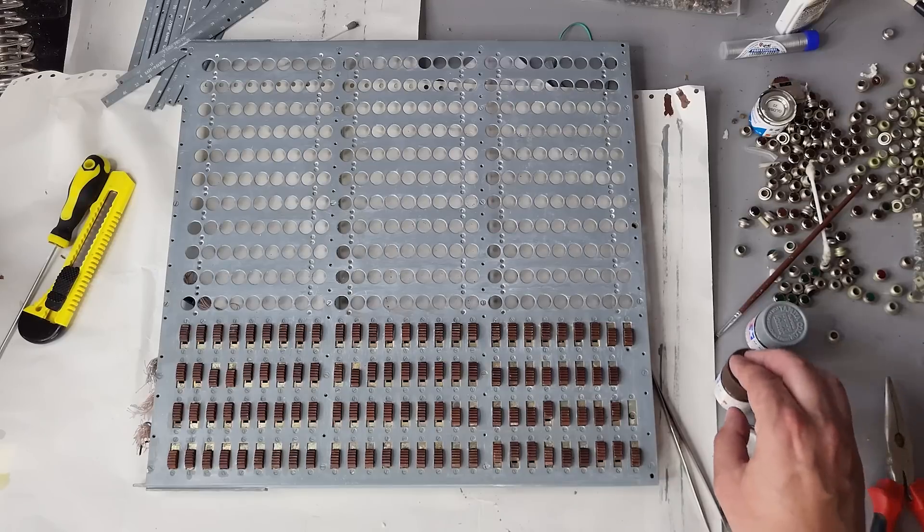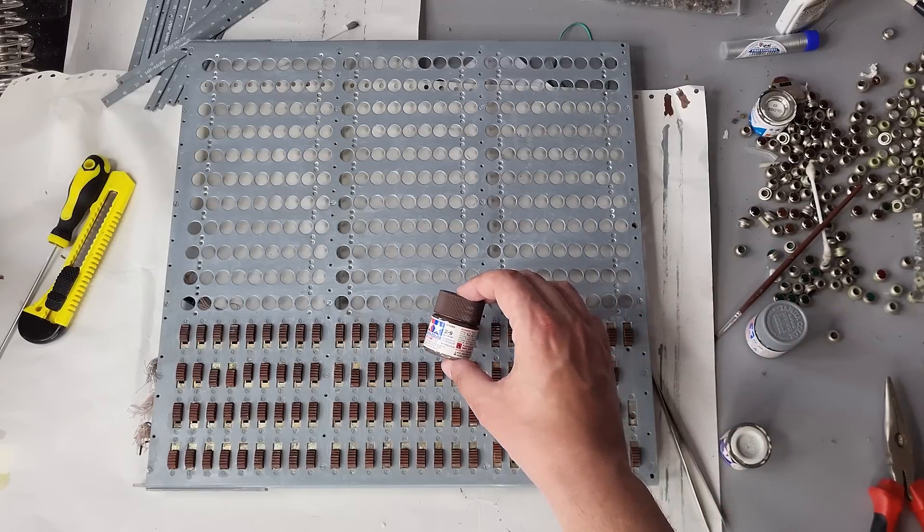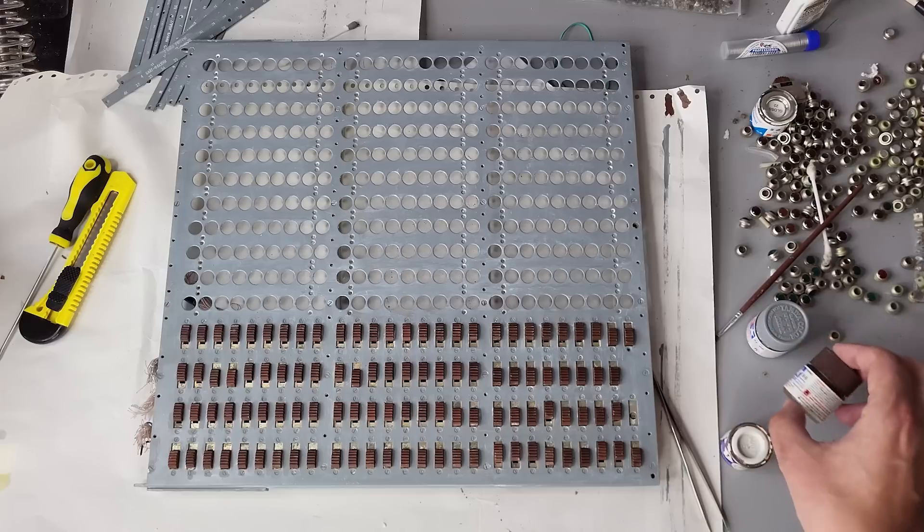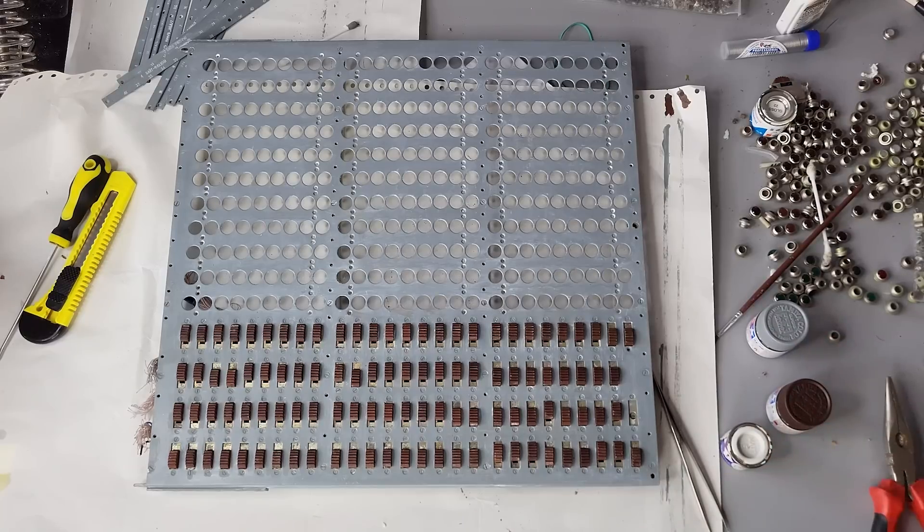This is what we got. I also used a bit of brown paint to touch up scratches on the switches, given that they are not replaceable. To my mind it looks quite good.